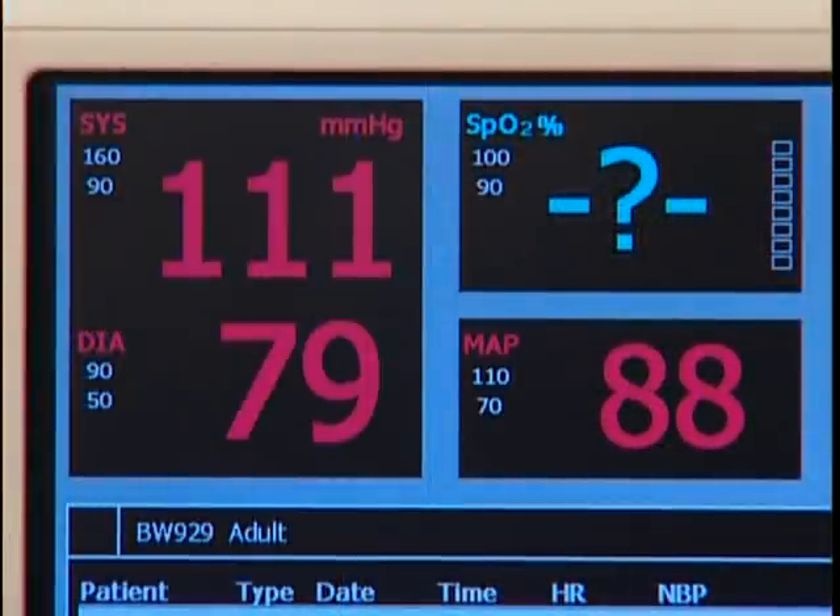Following deflation, the NBP measurement is displayed on the screen, including systolic, diastolic, and mean arterial pressure.